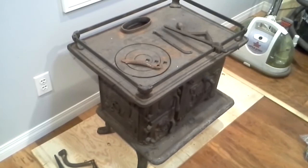Anyway, I guess that's just a little quick look at the Shipmate Model 212 schooner stove. Have a great day everybody, thank you.